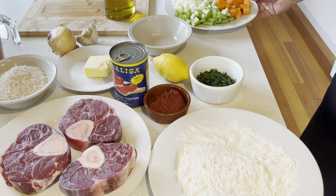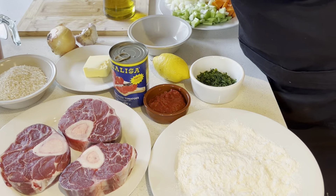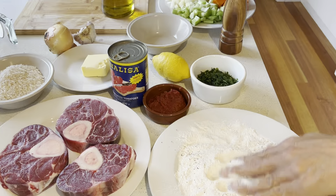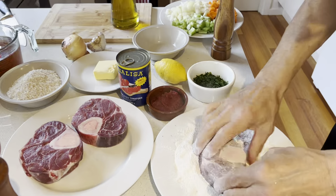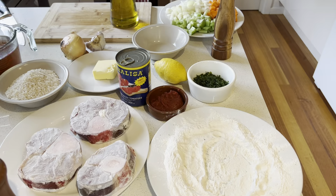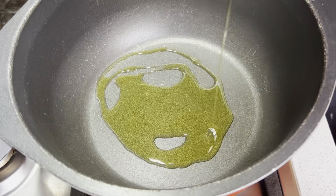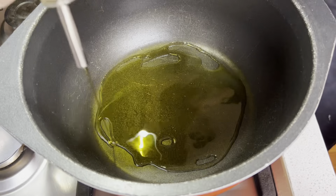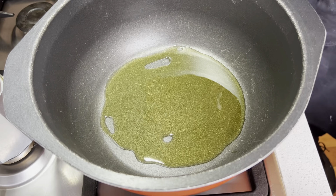We've chopped up the veggies for the osso buco nice and coarse. We'll dust it with the flour now — just add some salt and pepper to the flour. We'll meet you over at the stove and seal that osso buco off. Three to four tablespoons of oil. We'll be sealing this off for probably five minutes each side.